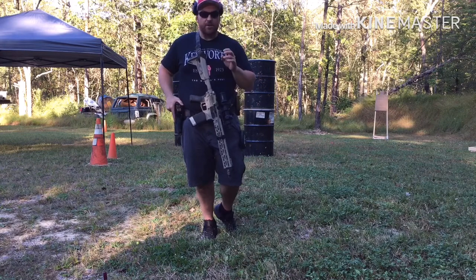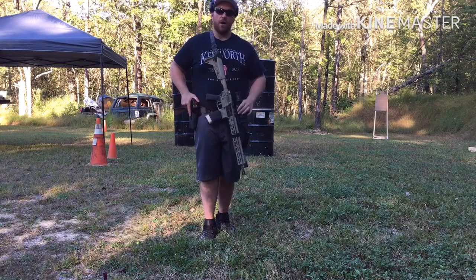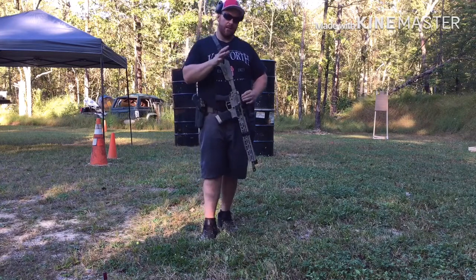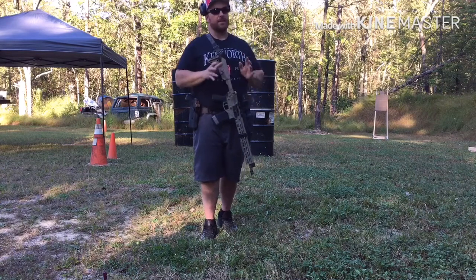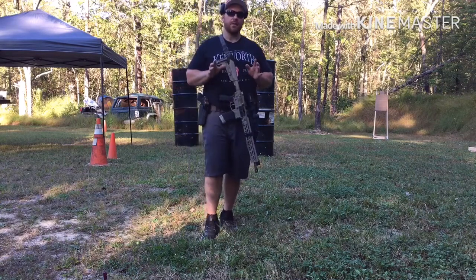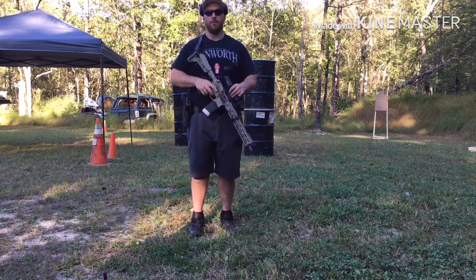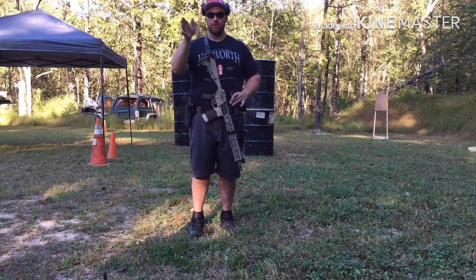Second thing is actually shooting — up drills — simply getting this gun up on target, getting our eyes connected to that sight and connected to the target rapidly, and then being able to drive the gun. Third thing is getting our eyeballs and the safety connected. Our eyes and that safety have to be absolutely connected 100%. We run the safety all the time.